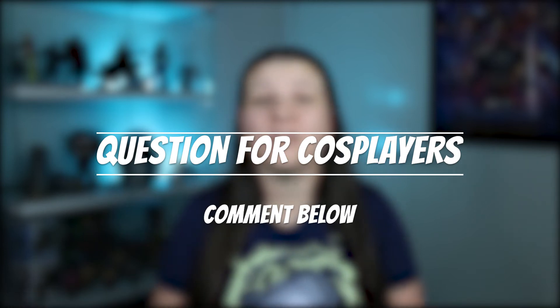Question for cosplayers: have you started 3D printing, or are you just thinking about getting into 3D printing? I would love to hear — leave a comment below.